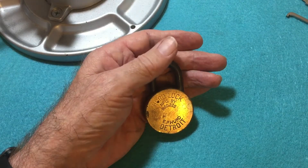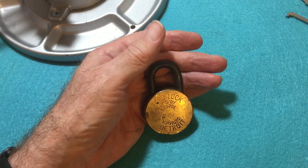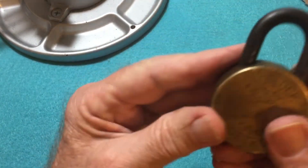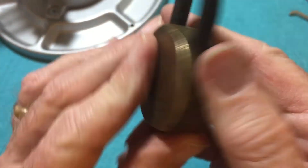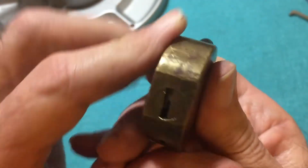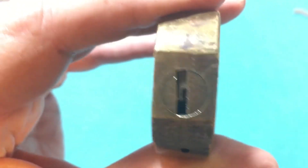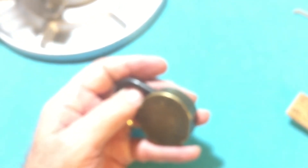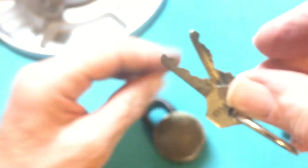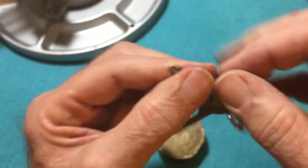I have here today a Herd lock, EP Herd Detroit, both sides. It's the keyway. And I believe it has these are Herd keys for this style lock, but not the keys for this lock.